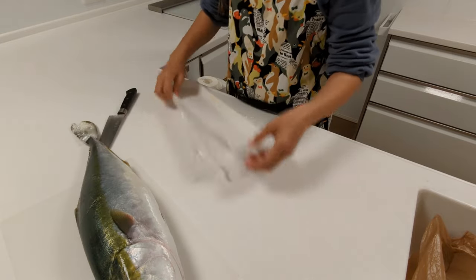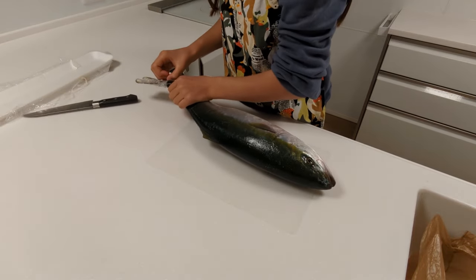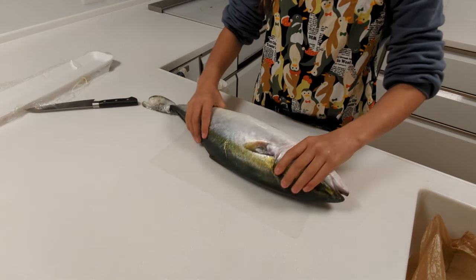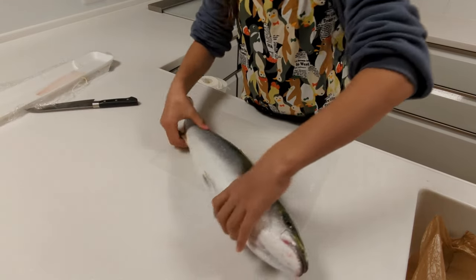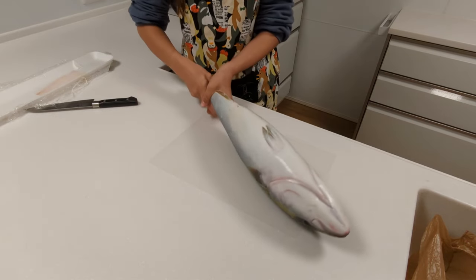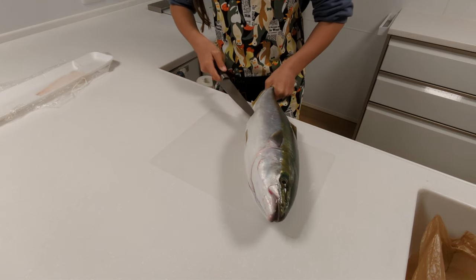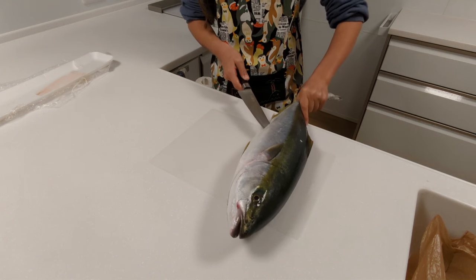This is Yuki's first attempt doing this. First thing she's going to do is fillet it with the ribs on and take the ribs off after. So she first has to gut it. Yuki is 11 years old, and we do know some people whose kids can gut and fillet fish at this age or even younger, but Yuki's doing pretty good.